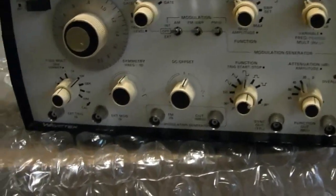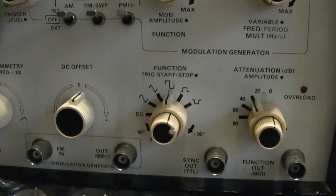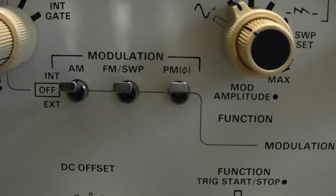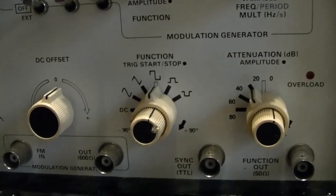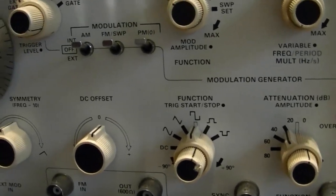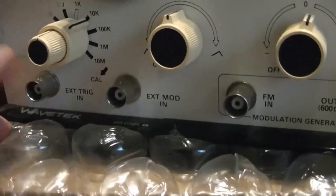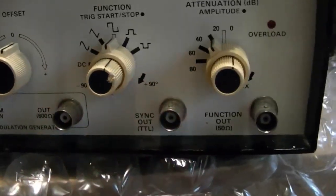So like that, it is a function generator. Goes up to 20 megahertz, does your usual sine, triangle, and square wave, and you can vary the duty cycle. And it can do sweep, but what this one can also do is modulation, which my other one cannot — AM, FM, and PM. Not that I find PM too useful, but it's an interesting option to have. Now what's also nice is now that I've got two of these, you can do things like link them together with external trigger or you can modulate one with the other. You can also synchronize them.